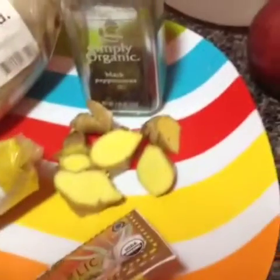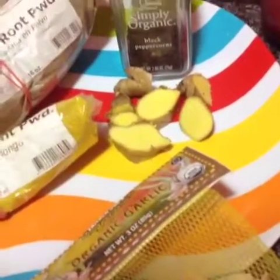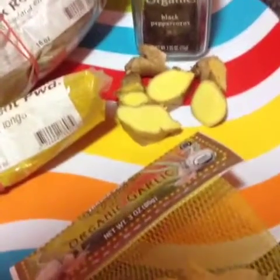Burdock, turmeric, garlic, right here, ginger, black pepper, apples, and Kagan water. And I'm going to add a little bit of Florida's Natural orange juice and a tad of blackstrap molasses.